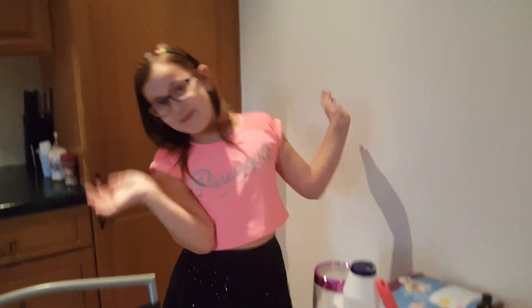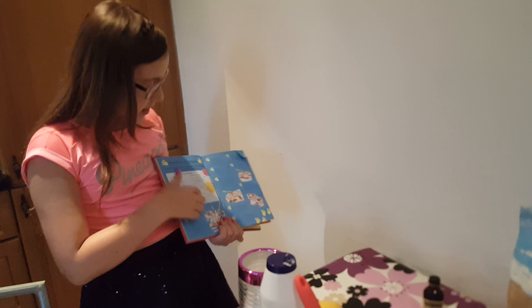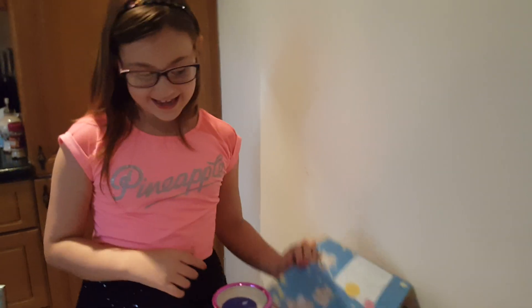Hey guys, today it's me and I'm going to be showing you how to make a lemon cake. I have a recipe here, but this is a chocolate cake. To make it healthier, I'm going to make a lemon cake.